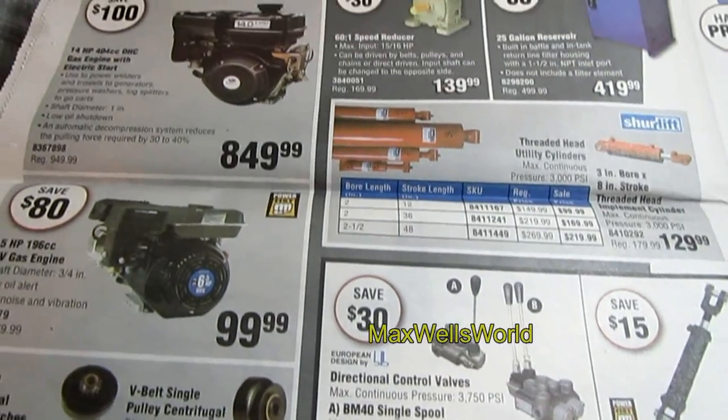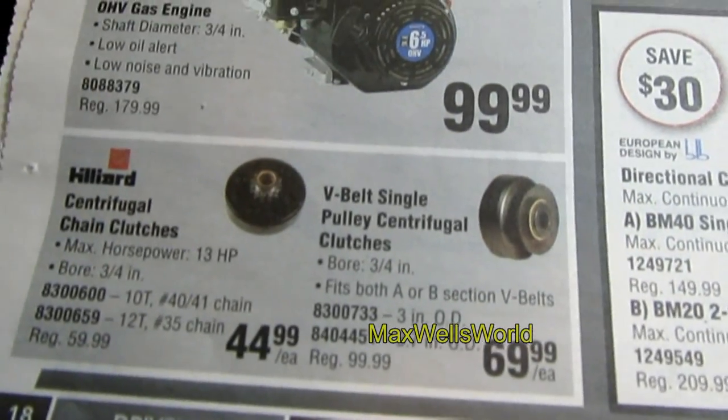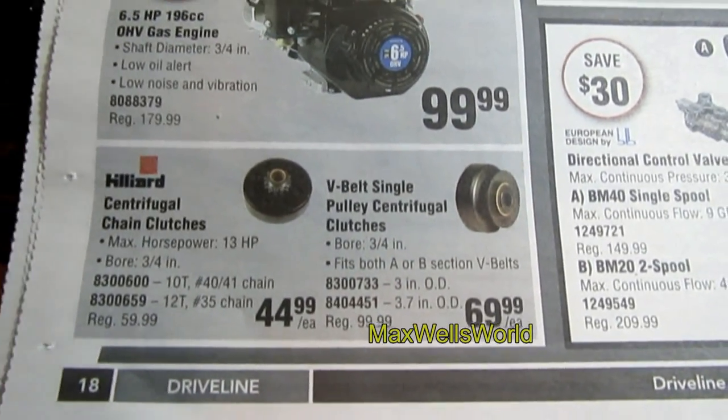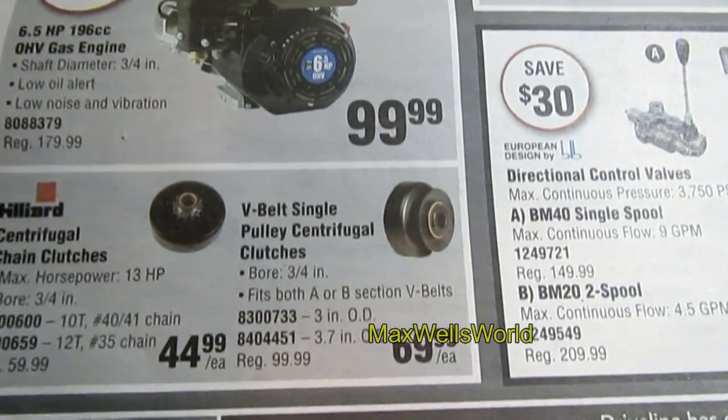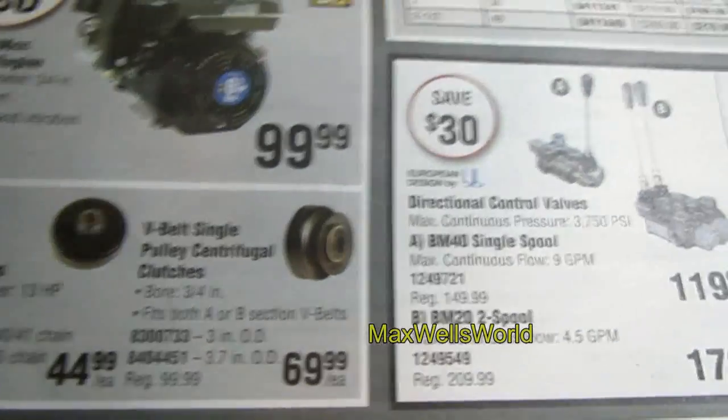This page gets into gas motors and the hydraulic section. Down here you have centrifugal chain clutches on for $44.99, or V-belt single-pulley centrifugal clutches on for $69.99.